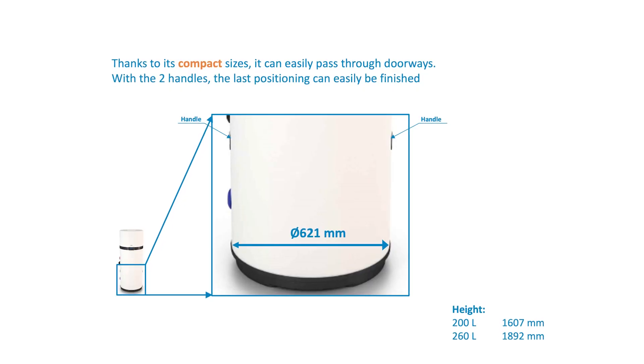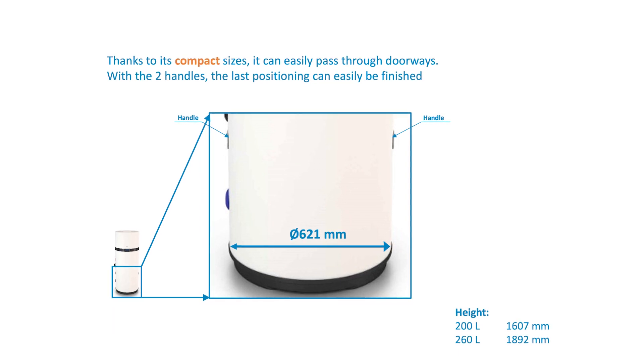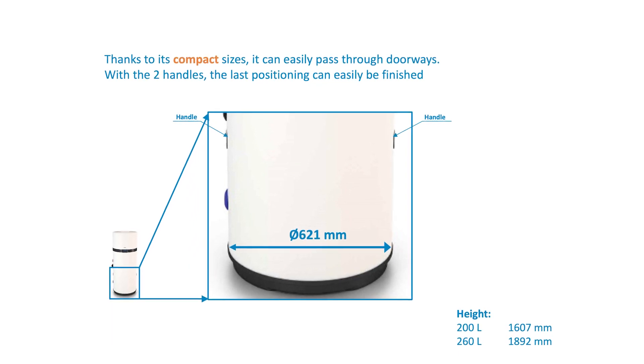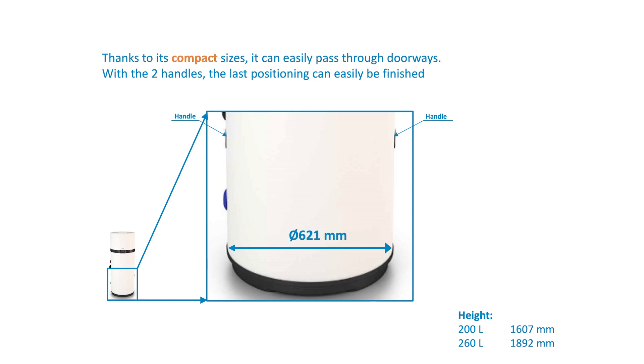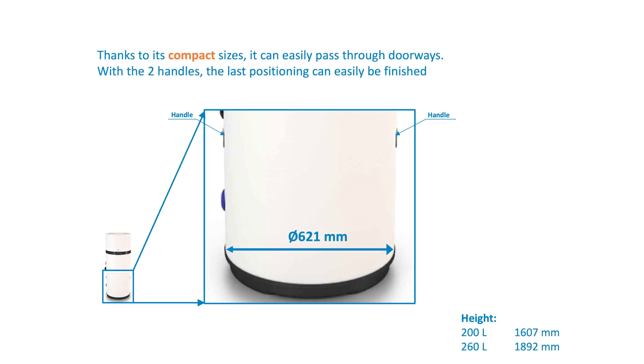The Thermo domestic hot water heat pump comes in a cardboard box secured to a pallet and with three fastening brackets to secure the unit to the floor. Due to its compact size, it can easily pass through doorways. The 200-litre tank has a diameter of 621 mm, is 1607 mm high and weighs 85 to 96 kg with an empty tank.